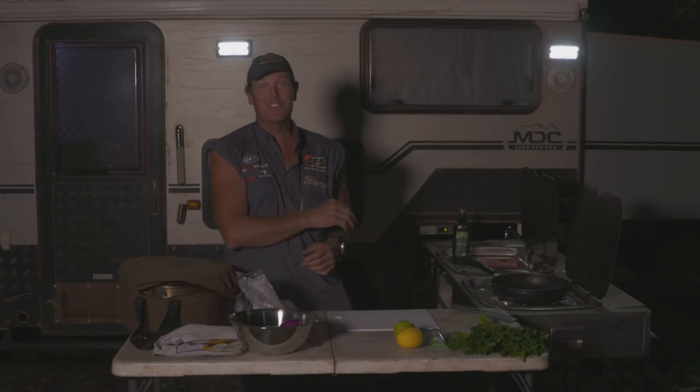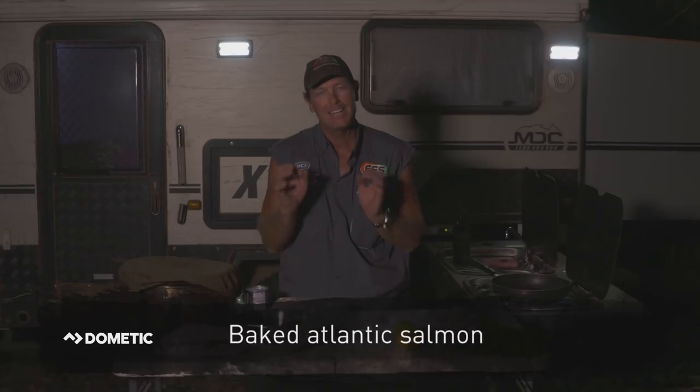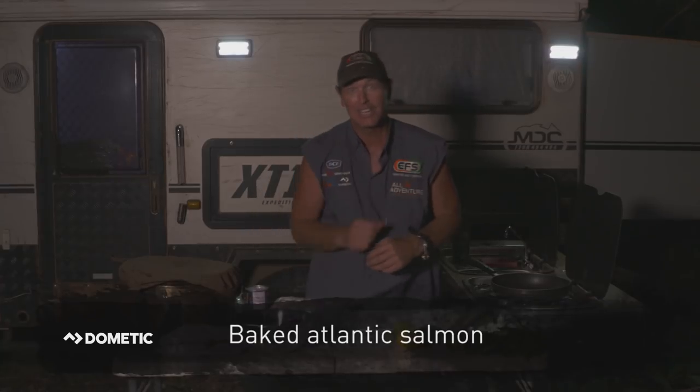Alright guys, it's that time of the night again. It's time for a feed — you've got to prepare the crew a feed. So what do you do? Well, I sift around in the freezer over there and I found myself some pieces of Atlantic salmon. So I've decided that I'm going to cook up baked Atlantic salmon on a bed of sweet potato. It sounds awesome, it's very easy. So let's get cracking.